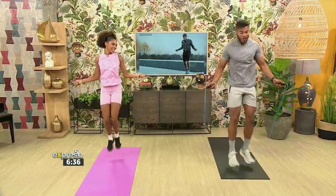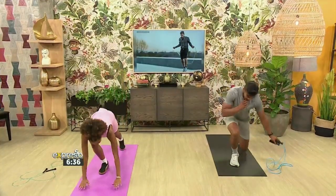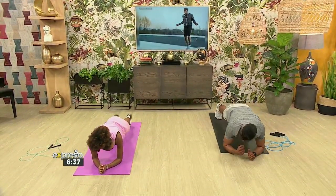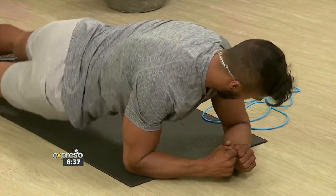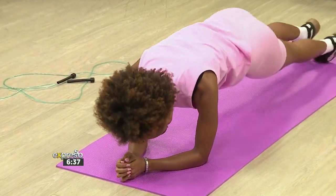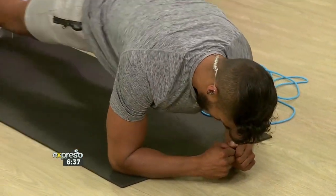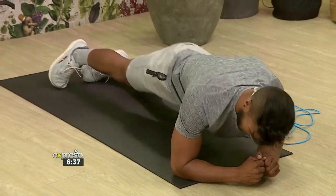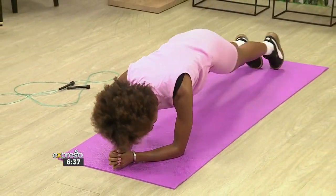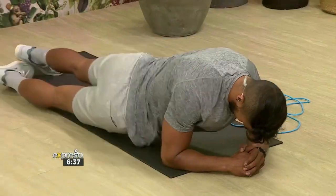Straight back into another core exercise — hip dips, the plank. On the elbows, and you're just going to dip down to one side and over. We're going to do 20 dips. Feeling like a good stretch on the obliques — those muscles the ladies love so much. Turning the core up overtime — the movement is incorporating more stability, more stimulus in the core, as well as the entire pelvic area, which is so important for any athlete out there.